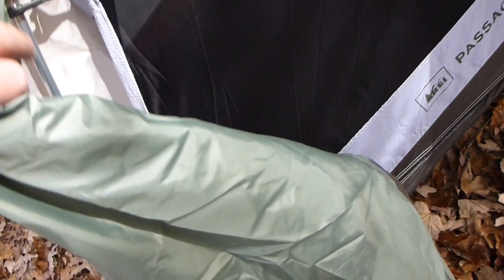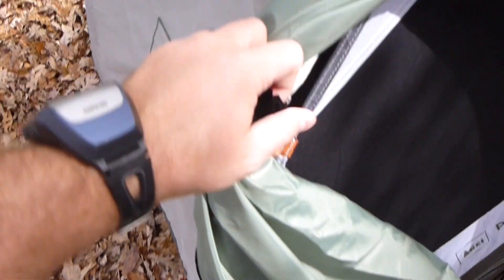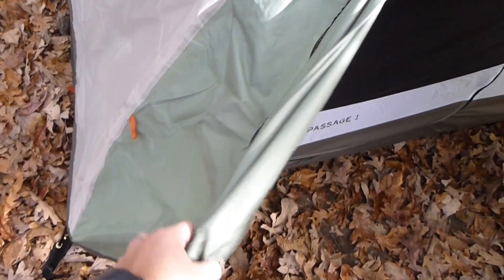As with most all REI products, you've got a little hook right there so you can hold the vestibule open if you want to. I'm going to do another step where you can see me inside — and I'm six-two, so it's good space.